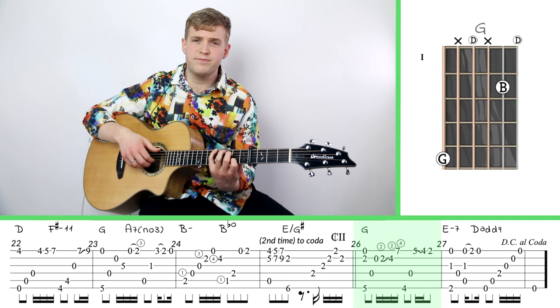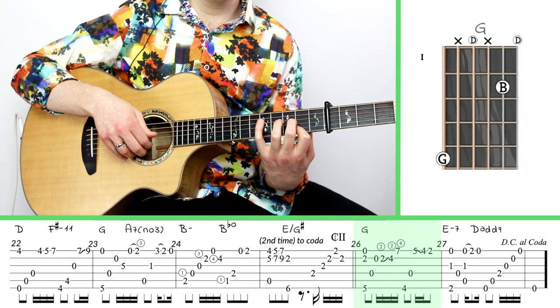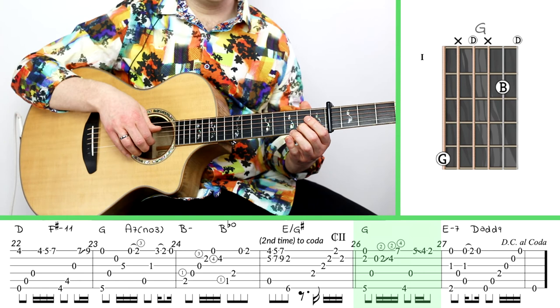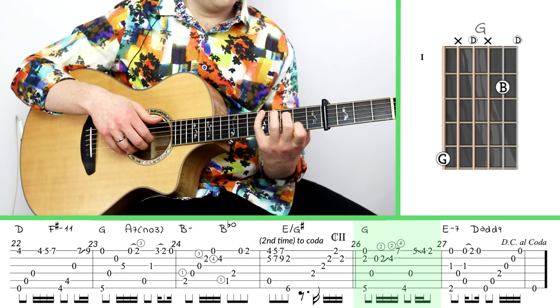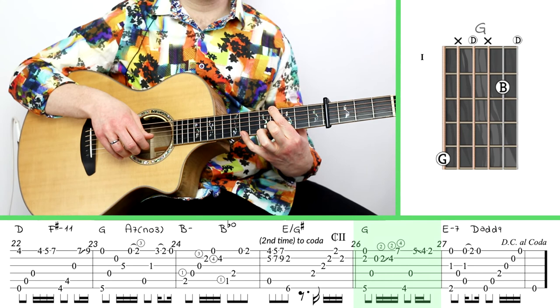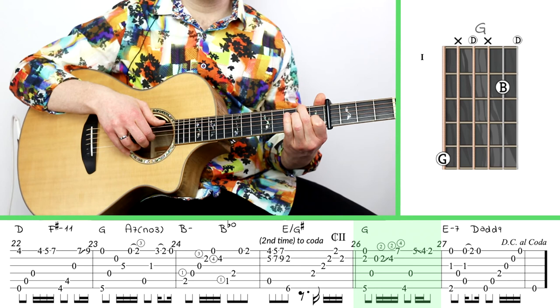Now we're going to measure 26. There's another stretchy chord, the G chord — put your pinky on the fifth fret of the big string and index finger on the second fret of the second string. Then play open second string, and use your second finger to slide from the second fret up to the fourth fret, then put your pinky on the seventh fret of the high A string and grab the fourth fret of the bass with your index finger. That takes a little practice and feels awkward at first. Then go from five to four — you can do a slide or a pull — before some familiar stuff in measure 27.